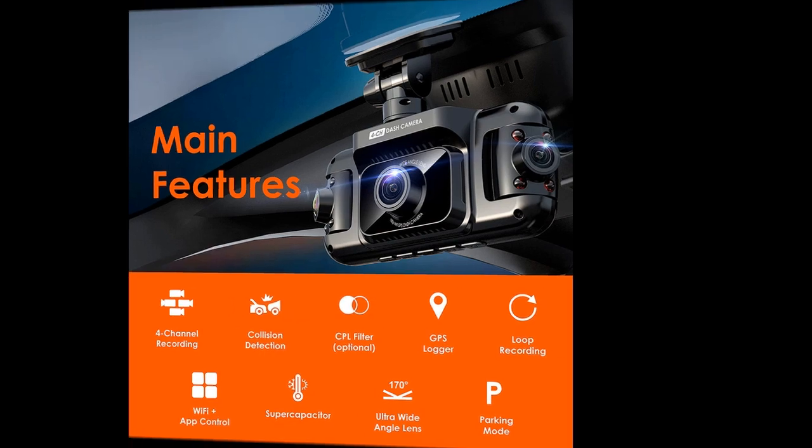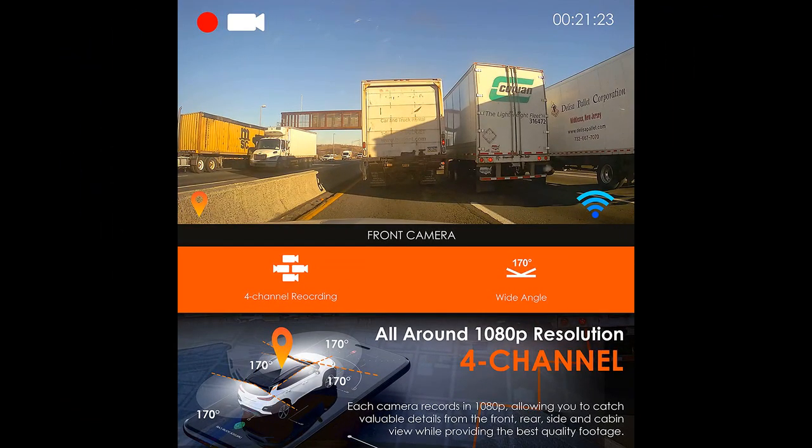The setup is straightforward, and the menus are easy to navigate. The included suction cup mount makes it easy to move from car to car, but it also has more permanent mounting options. The dash cam is a must-have for anyone who drives, as it can serve as an eyewitness in the event of an accident.